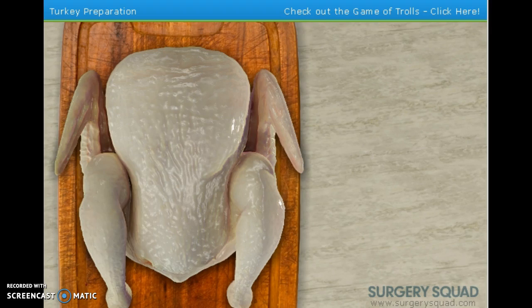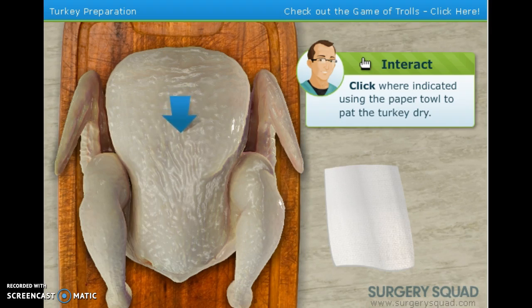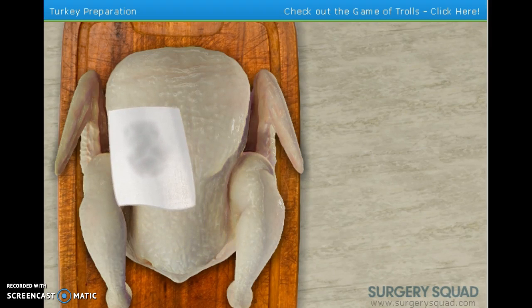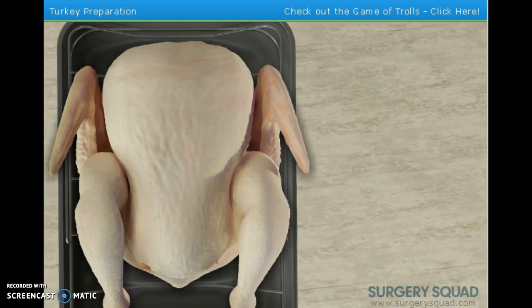Our patient subject today is a 24-pound turkey who is nicely thawed and ready to be the big star. Pat the turkey dry with some paper towels as I remove the gizzards and neck from the body cavity. No matter what size bird you're working with, it's important to remember to keep it moist. If the bird is too dry, your guests might have to lie and tell you how delicious the turkey is when they really wish they were eating a TV dinner.